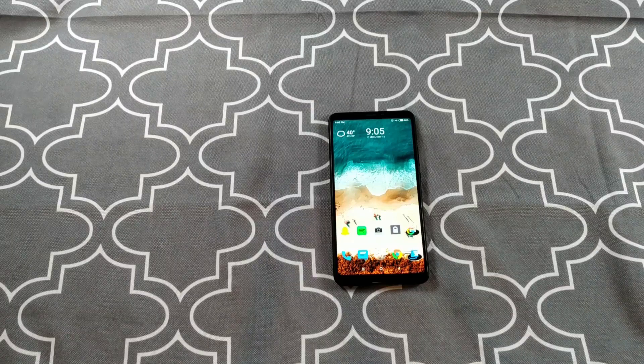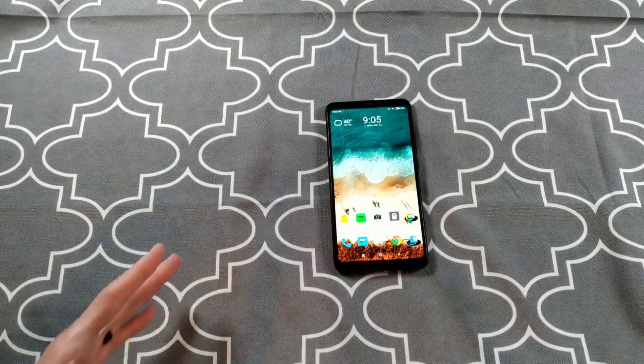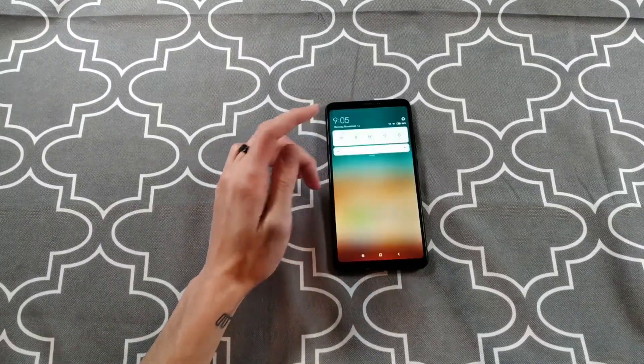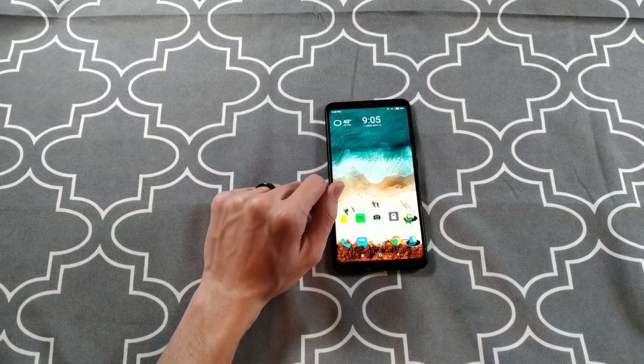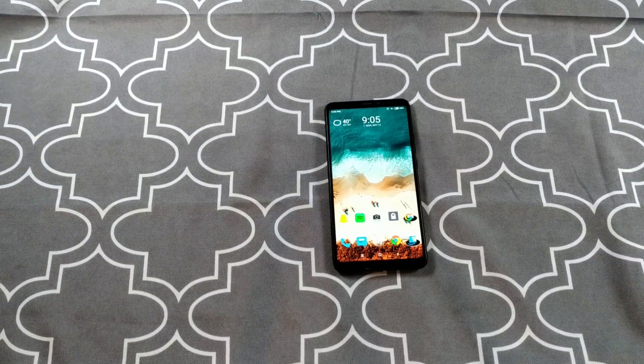Living with the Mi Max 3. What's it like living with a phone this big? Performance, reception, battery — what's it actually like in day-to-day use? Reception's been good overall. LTE's been kind of spotty though. I've been using this on AT&T, and despite this being the global version of the phone, LTE has been spotty. That comes down to the LTE bands on the phone.